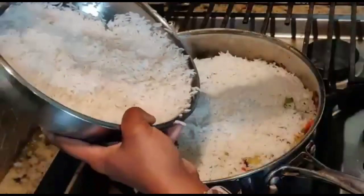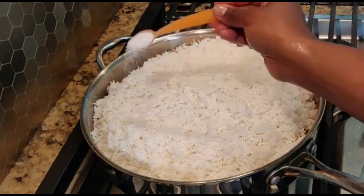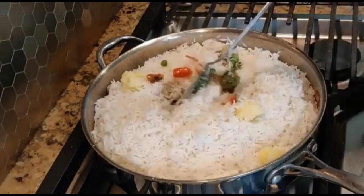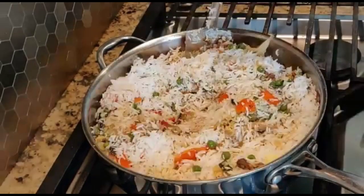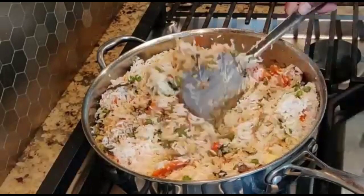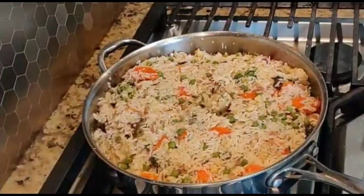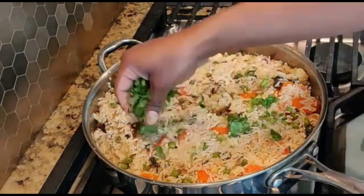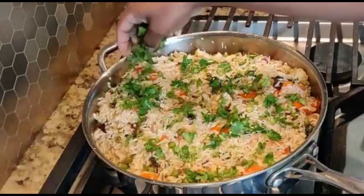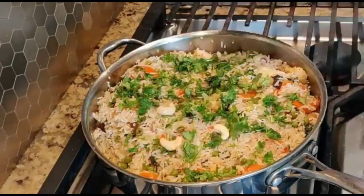Then add the steamed rice. Add salt to the rice, then some clarified butter, and give it a good mix. Garnish with some coriander leaves and add in the roasted cashew nuts.